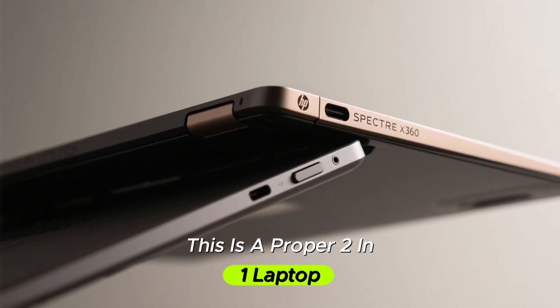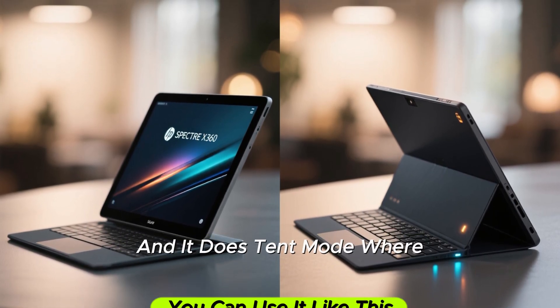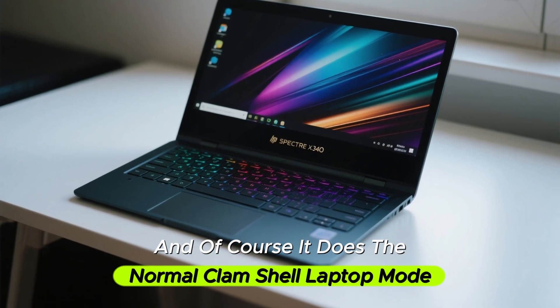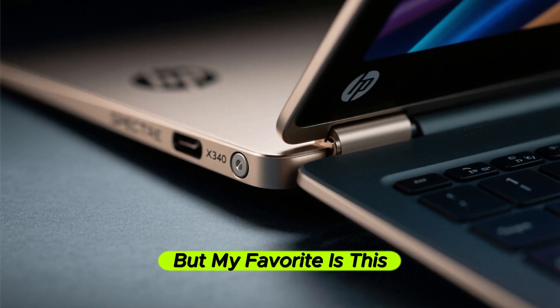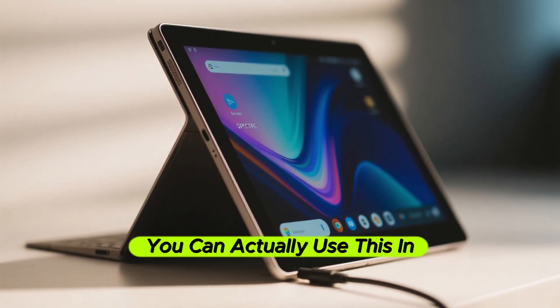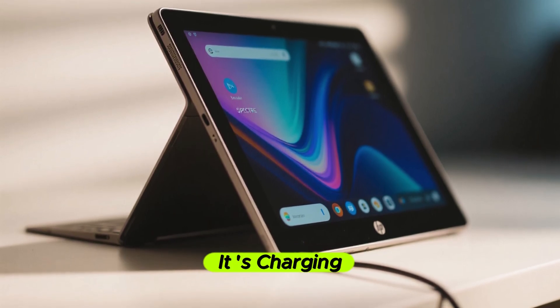This is a proper 2-in-1 laptop. It does tablet mode where you can use the touchscreen, and it does tent mode where you can use it with the keyboard behind. And of course it does the normal clamshell laptop mode. But my favorite is pulling the display all the way back so you can use it in tent mode with the touchscreen while it charges.